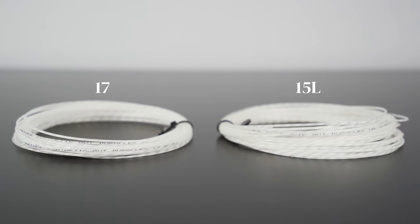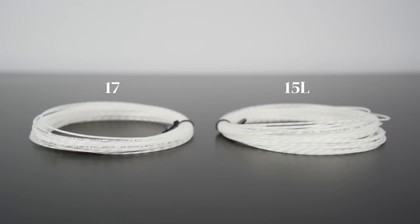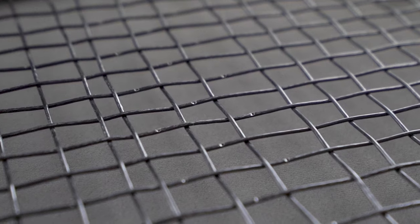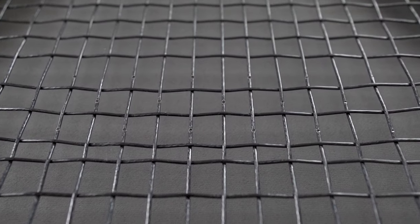As you might expect, the gauge or thickness of a string does impact performance, and more often than not the conversation revolves around durability and spin potential. When comparing different gauges for the same string, the heavier gauge or thicker string will be more durable and long-lasting. That's because when you play tennis, your strings produce friction at the cross sections where they overlap and eventually begin to notch. So as you'd expect, if they're thicker, they'll last longer.